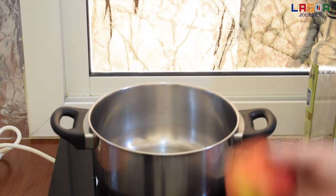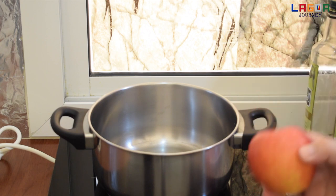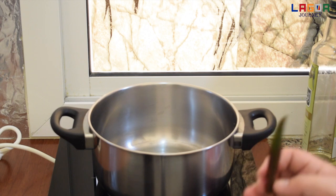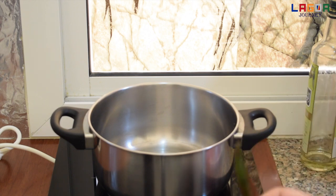So guys, nakalimutan ko sabihin dito pa ng apple, gilangan natin siyang iblet. Tapos, ito palang chili, nakalimutan ko. So kailangan natin ang isang chili.